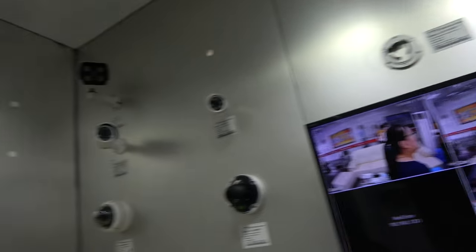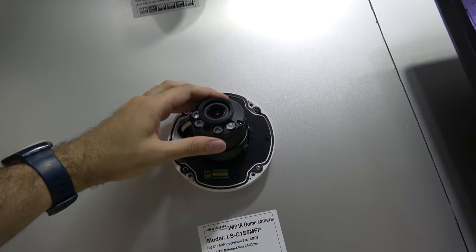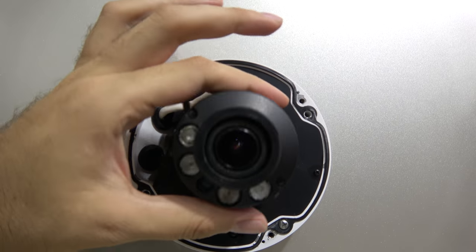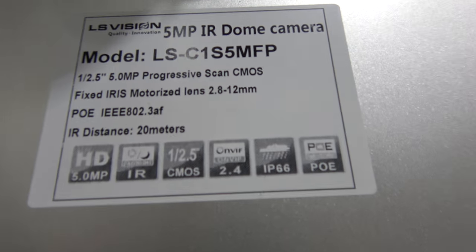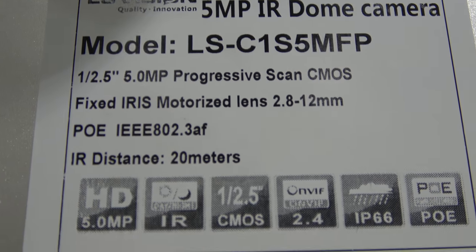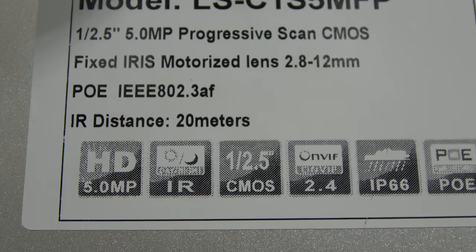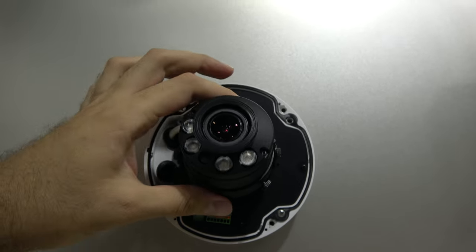This is the latest range — so many CCTV cameras. This is the latest and most special one right now, and here is how it looks. It features a motorized iris lens and motorized lens adjustment, with all internal structures made of metal.